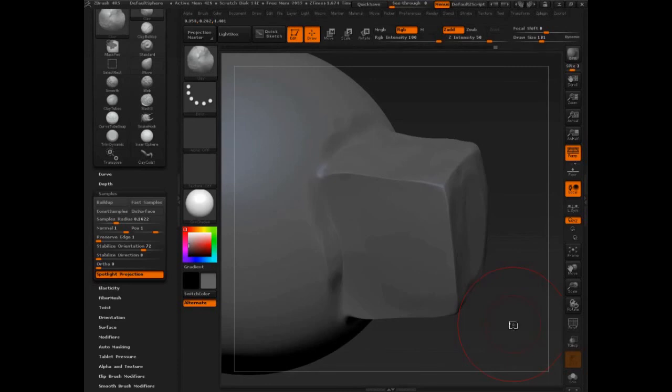We've only really adjusted a few settings: depth, sample radius, and stabilize orientation. In the next section, let's see what else we can do to really modify this.